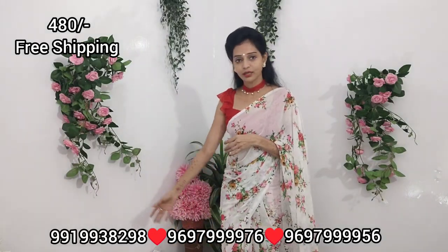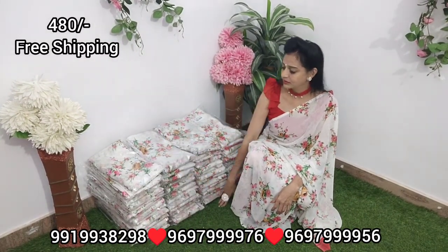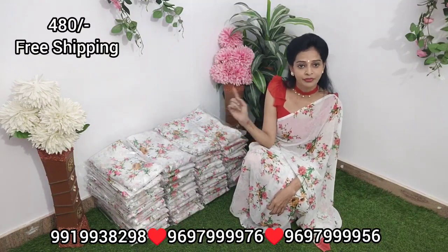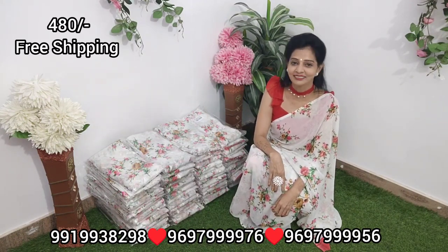I will show you the quantity. I love you all. Thank you.